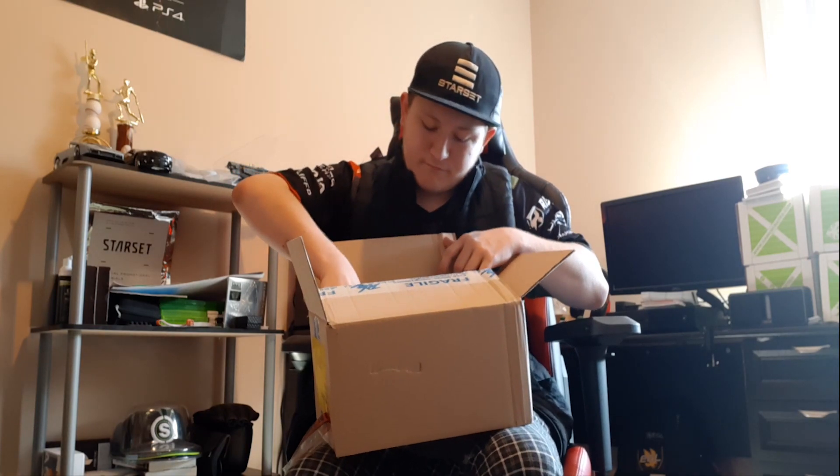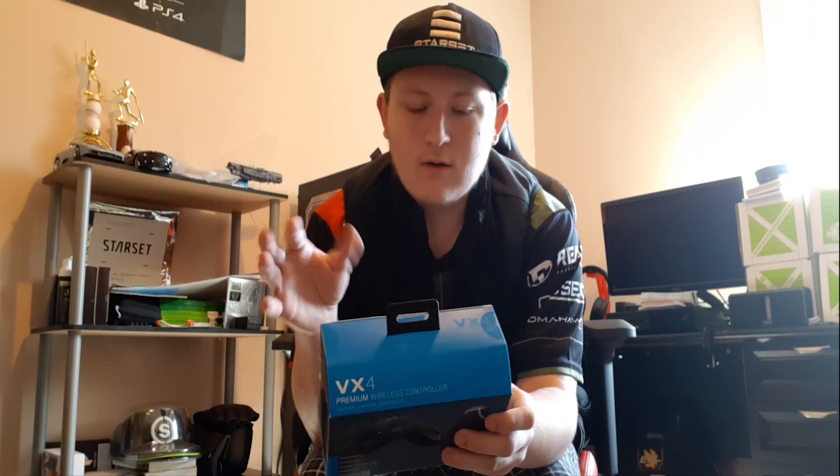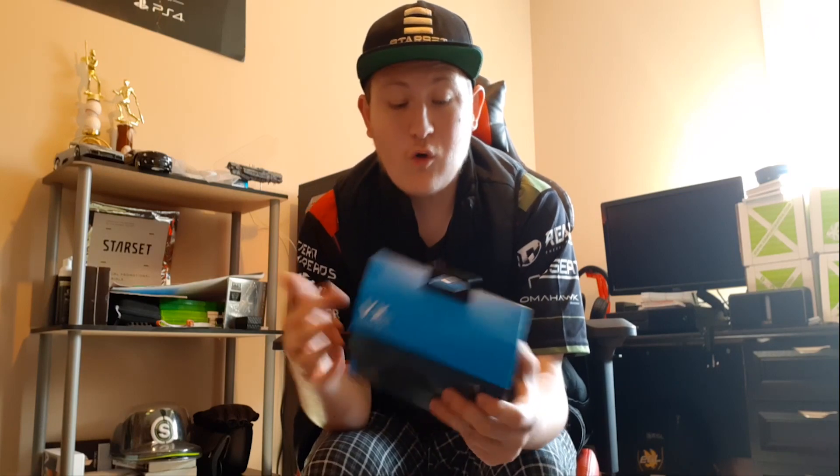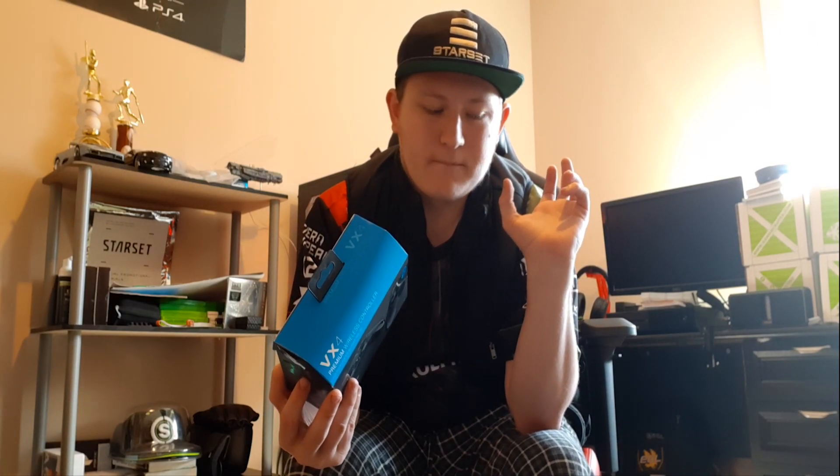Okay, so this ladies and gentlemen is the Gioteck VX4 premium wireless controller for PlayStation. You can see it's for PS4, PS4 Slim, Pro, and PC. Gioteck is a brand I've actually known for quite some time — they follow me on social media, and apparently this is supposed to be one of the best controllers on the market going into 2020. Price-wise, this goes for £34.99 in Europe, which is around $43 here in the States — not too bad for a wireless controller.